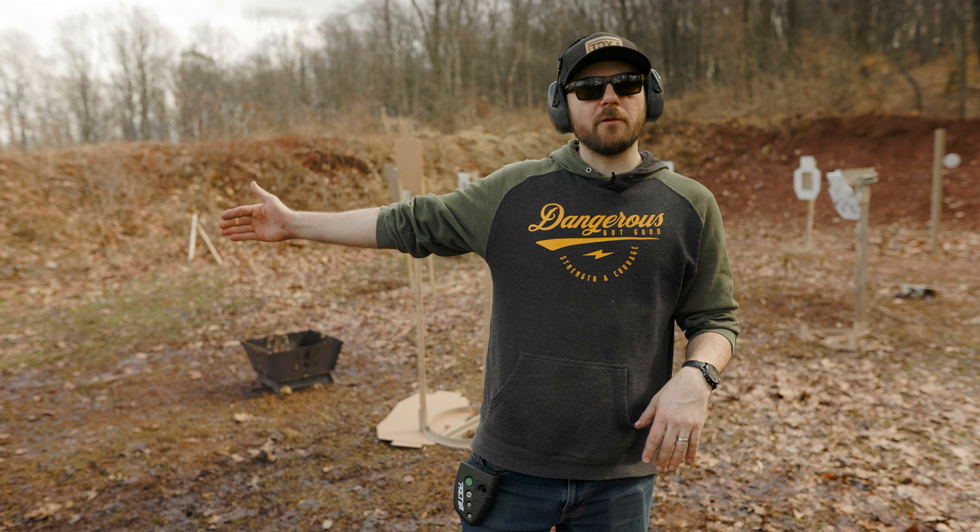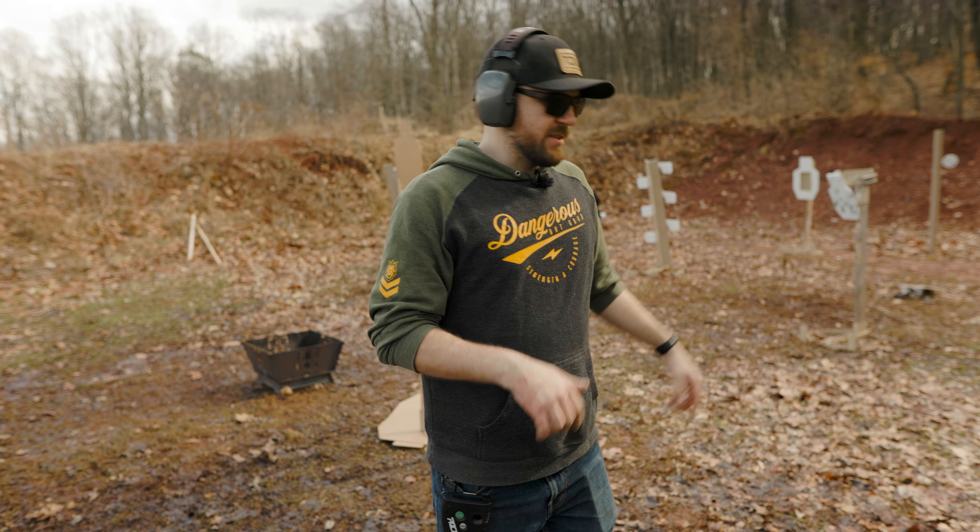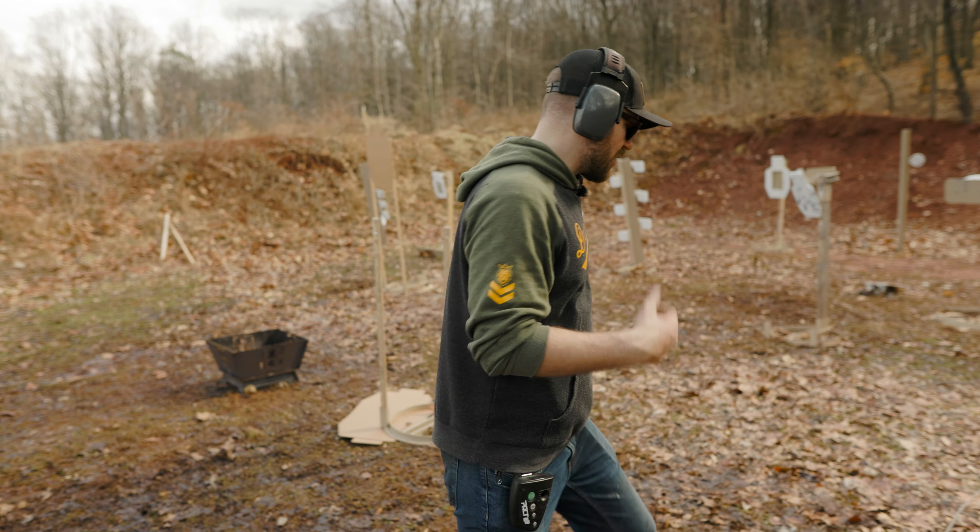I decided to set up a movement drill today. From the start of the first barrel to the end of the second barrel, I have to engage all six paddles. So I'm going to reset the Phoenix so we can talk about it a little bit.